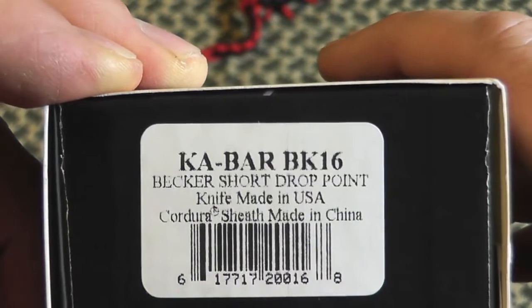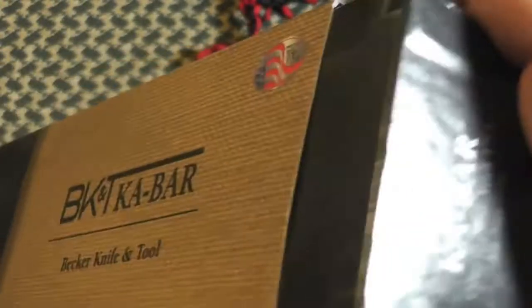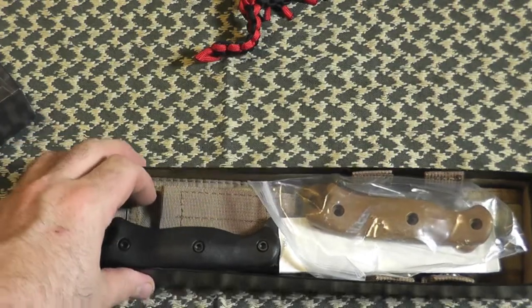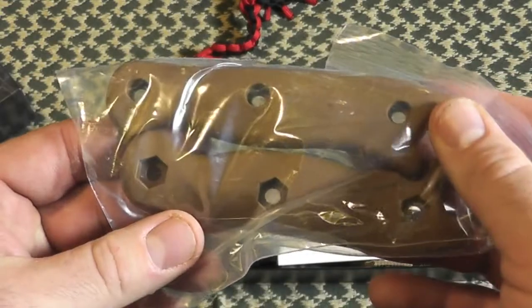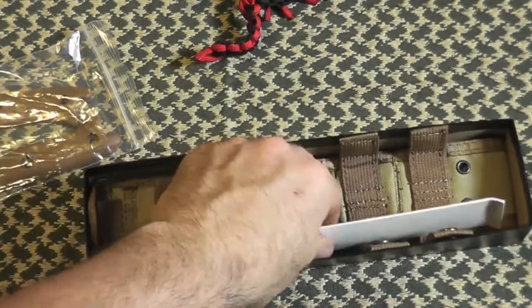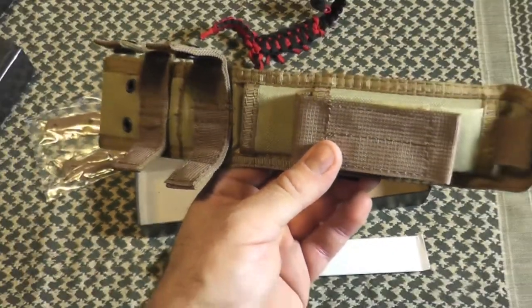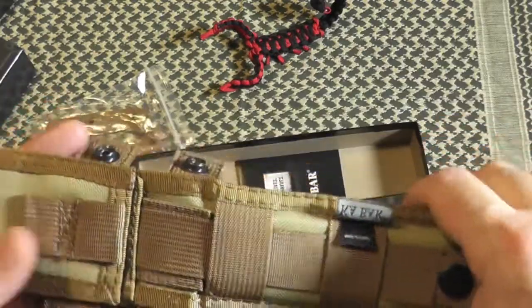This is the Becker short drop point blade. Let's open her up — first time opening it. Well, there's a surprise already. It comes with extra handles in Coyote Tan to match the sheath, which according to Amazon was listed as black. But I guess this will do just fine — that's a nice surprise.